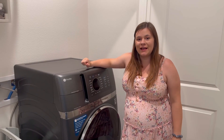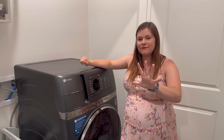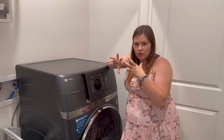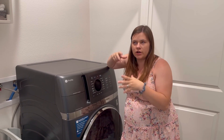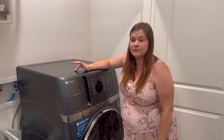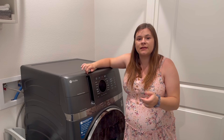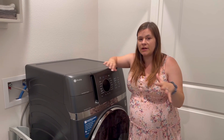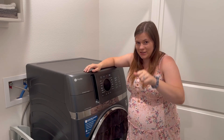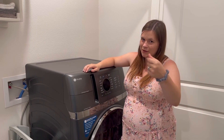Hey y'all, welcome back to the channel. As promised, I'm going to give you five things I love about the GE Profile all-in-one combo washer dryer, and a few things that I don't love about it. This is not sponsored and I'm not affiliated with GE in any way, shape, or form — but GE, if you see this, maybe we can work out a deal.